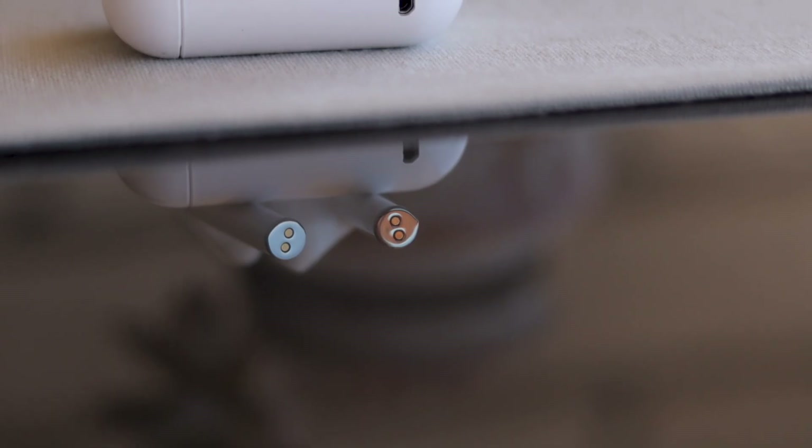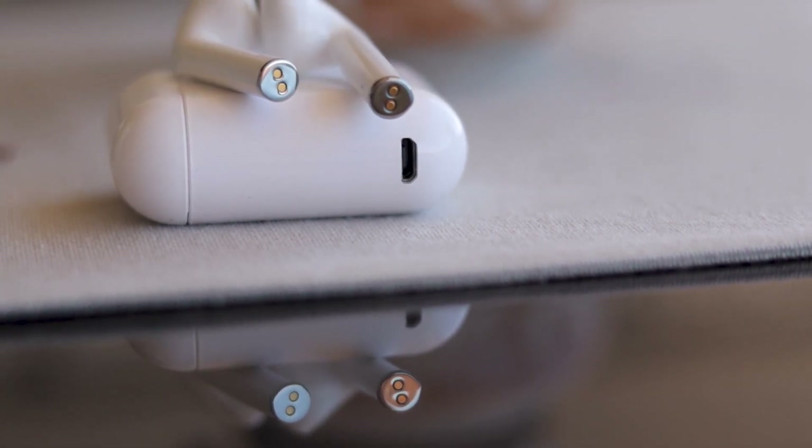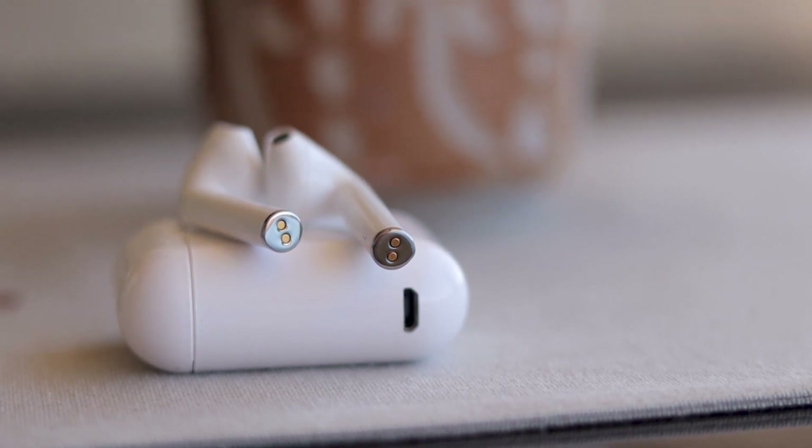When testing distance, I was getting about 10 to 12 meters away from my phone before I started to get some cutouts. They look good, they're small, they're lightweight, reasonably comfortable, they sound okay, and they're cheap — so where have they gone wrong, you might ask?